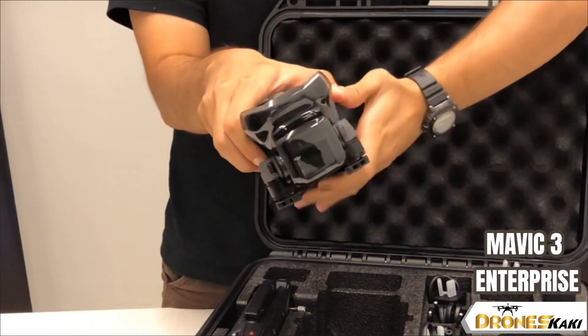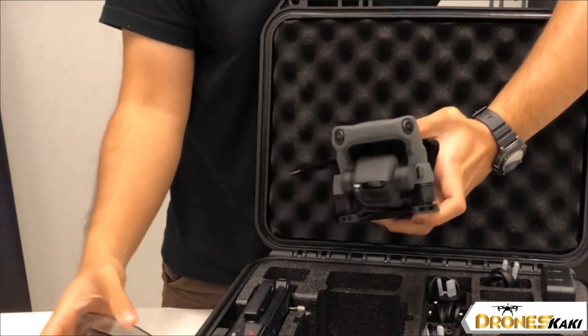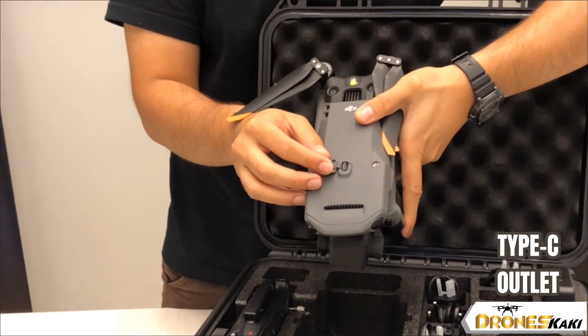It is basically the same as the Mavic 3 Pro except that it has much better specifications, and it also has an output port for you to place an additional accessory.